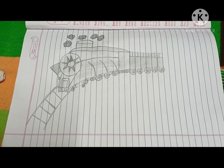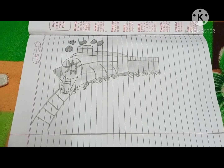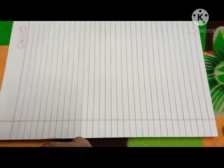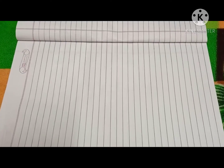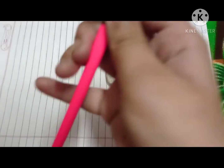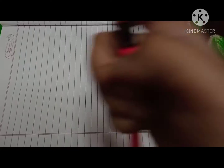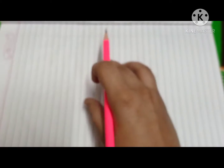So today we are going to draw this train. The things you need: first, take a clean paper — a rough page or any paper. I am taking a rough copy paper. You need a dull pencil and an eraser. Make sure you don't erase with a used-up eraser because it will not look good — it will be black. So let's start now.